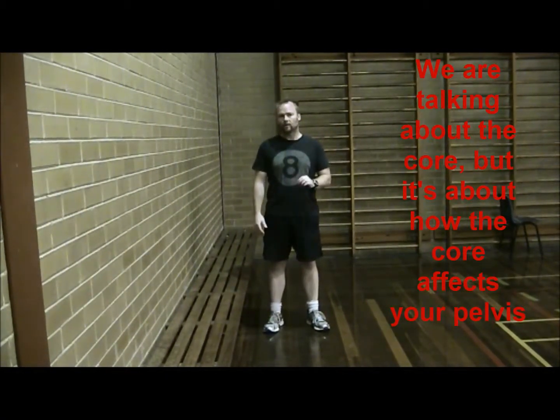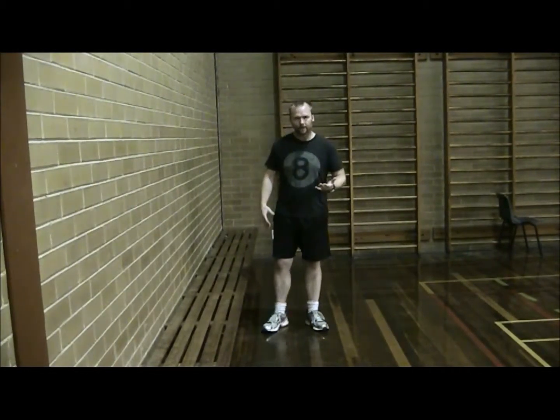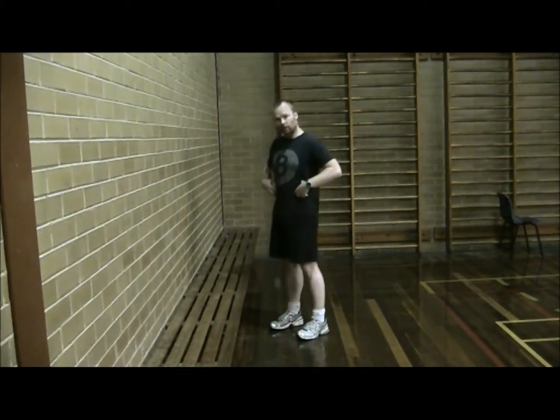What I'm about to show you now is not an exercise to increase strength as such. It's actually just a process to go through — something to develop a habit to give you a better posture and a more effective core.